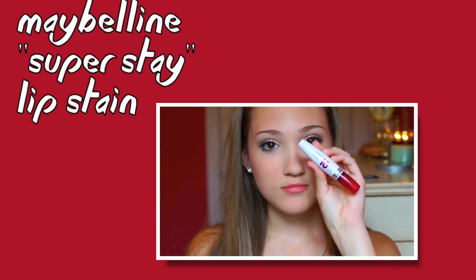Then for the lips, I'm using my Maybelline Superstay Lip Stain, which I love because it stays on all night. But the only thing is, it does dry out, so after the lip color dries, make sure you put on a little bit of chapstick so your lips aren't all crackly. And that is it for this super pretty makeup look.